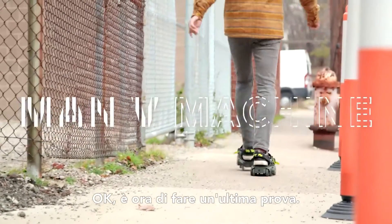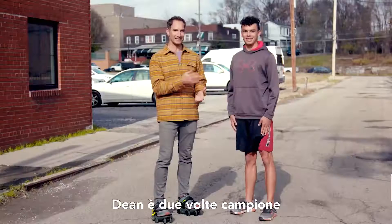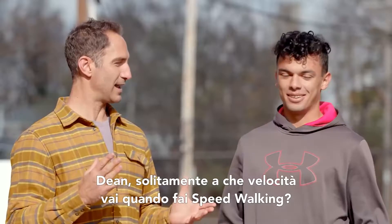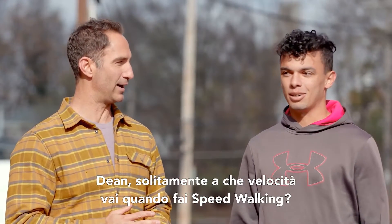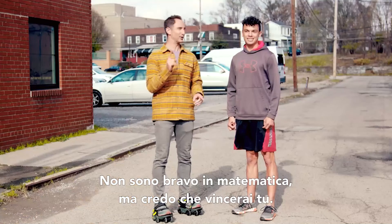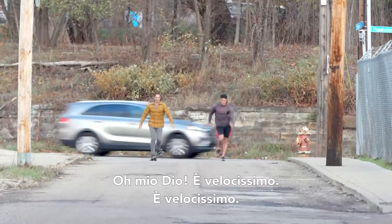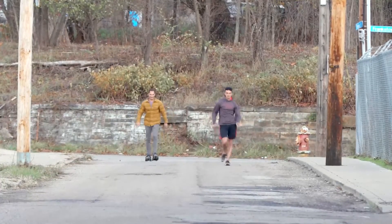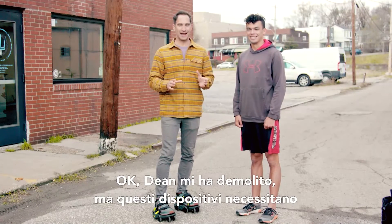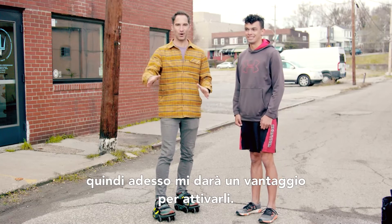Time for one final test — how do these babies hold up to a real professional speed walker? Dean is a two-time collegiate national champion speed walker, recently turned pro. Dean, how fast do you typically speed walk a mile? Around six flat. These can go seven miles an hour, so I'm pretty sure that means you're going to win, but let's find out. Oh my God, he's so fast. I want him steroid tested. Dean demolished me that time, but these things take a little while to get up to speed, so we're going to give me a bit of a handicap.